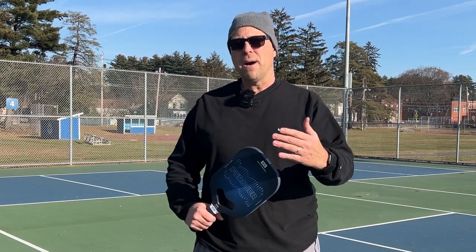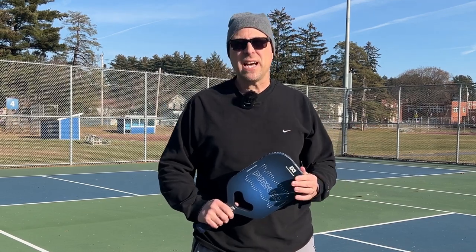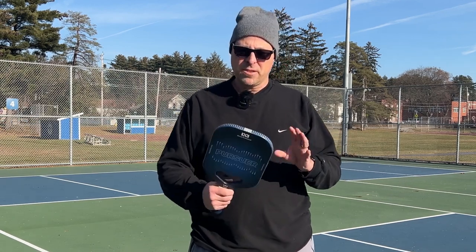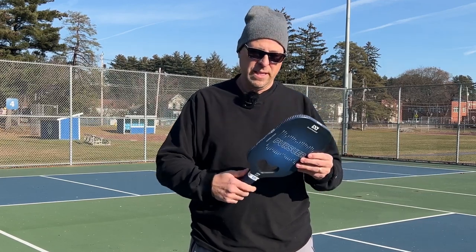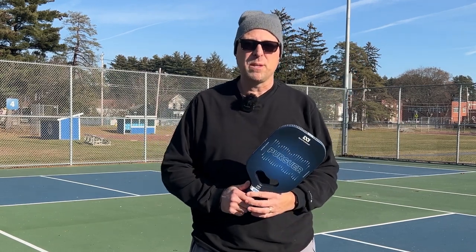Let's talk about pop and power. The face is really lively — I liked it a lot and I could generate quite a bit of power. It did take me a little while to get my dinks dialed in, but once I did I was playing quite well with it. The sweet spot is pretty good. The one thing I'm not used to is the hole — if you catch the ball down there, your shot is pretty much ruined.